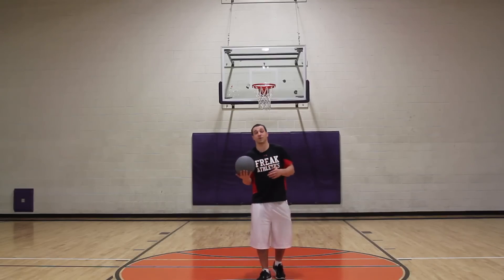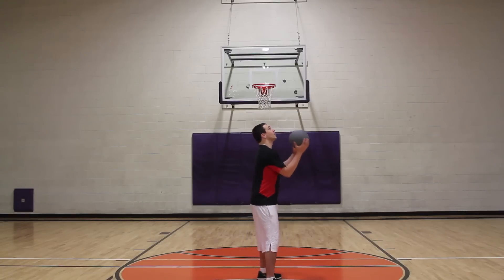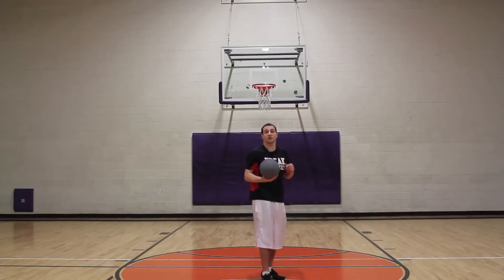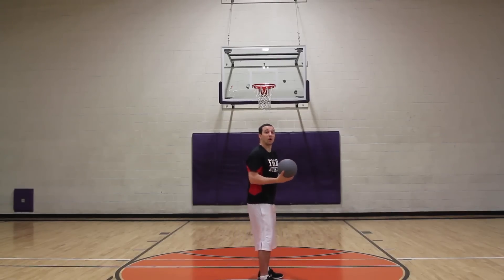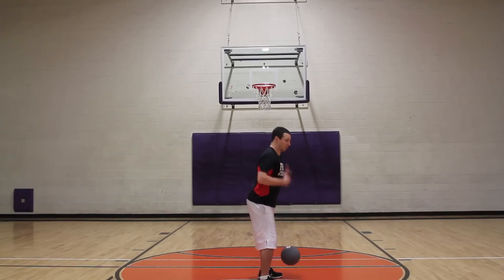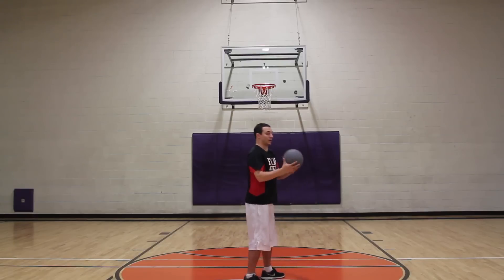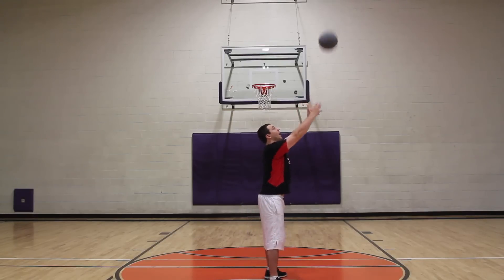This exercise is vertical jump specific. What you're going to notice is I'm going to do a toss into the air. Be careful, don't let the ball hit you in the head. Here's the key: we want to hit our vertical jump. We don't want our chest pointing at the ground — just like when we jump, we want our chest up. Vertical jump, we want everything up. So our chest is up, back straight. We're going to take the ball, go between our legs just like a vertical jump, then we're throwing for height.